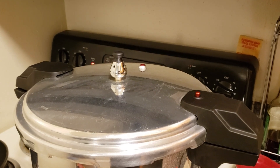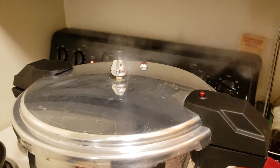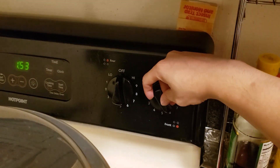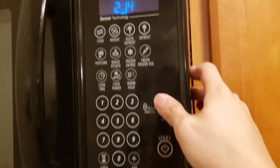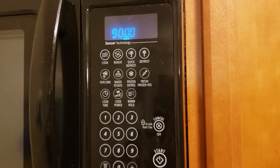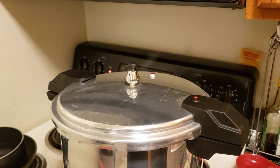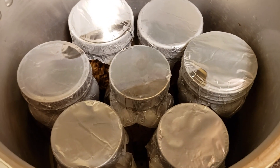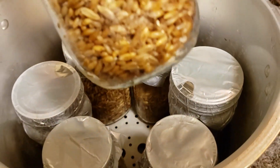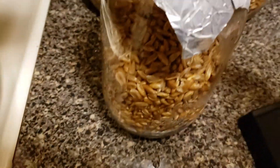Once it reaches the desired pressure, turn the heat down from high to medium-high. This way you'll maintain the pressure inside. If you keep it on high it's going to keep building pressure and the weight will rock like crazy, so make sure you do this step — it's very important. Set a timer for 90 minutes — this is how long we're going to pressure sterilize. After 90 minutes, turn off the heat and let it cool down overnight. Don't mess with the weight; just leave it on — the pressure cooker will depressurize itself.